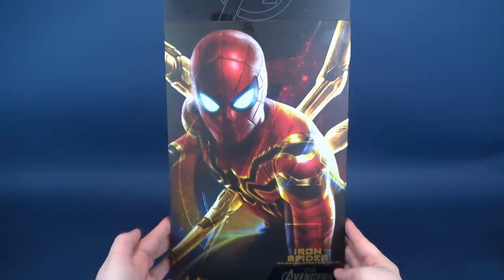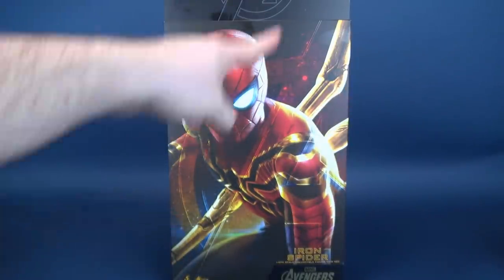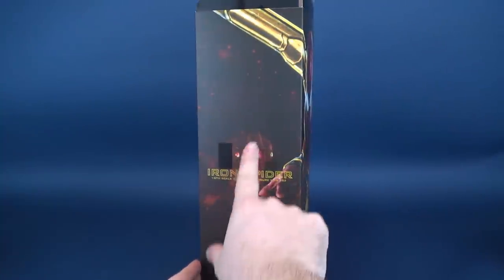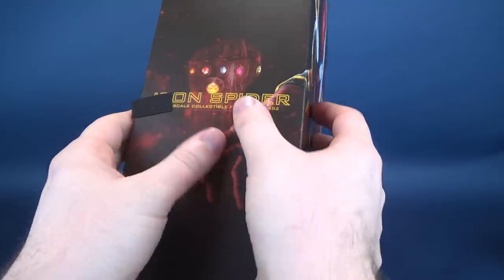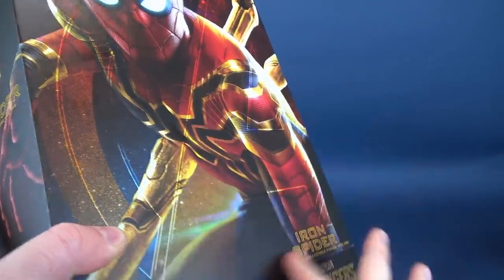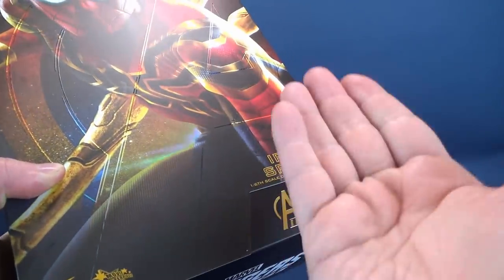Just before we open it, here's what the box looks like. It's the Iron Spider 1/6 scale collectible figure, product code MMS482. There's artwork featured on the front. There's the Avengers logo up at the top. We've got the Iron Spider and a carryover of his robotic arms on the sides, and there's even the Infinity Gauntlet right there as well. This is all raised on the box, and the font is lifted a little bit higher up from the rest of it.